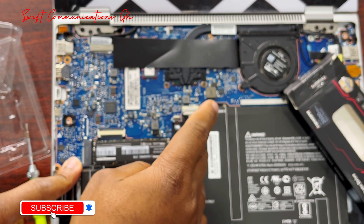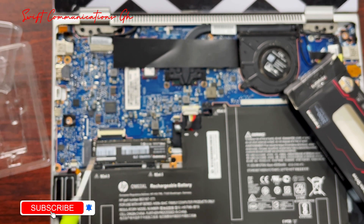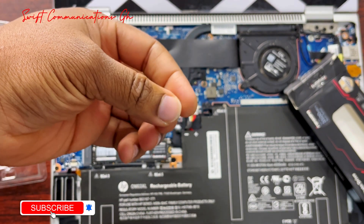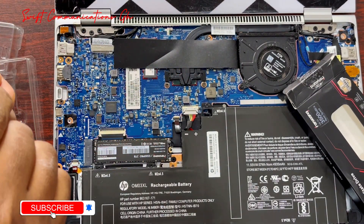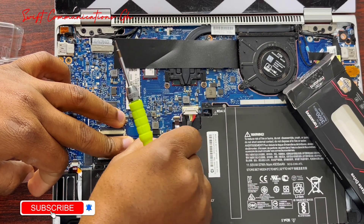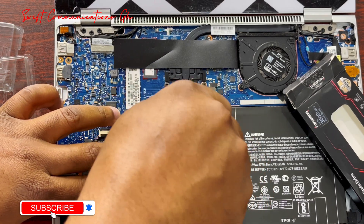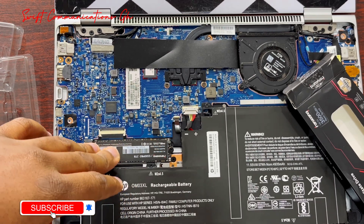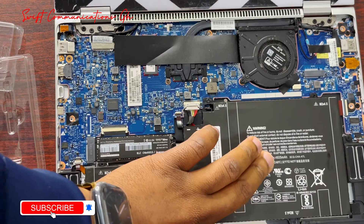So let's insert it — you push it in until the screw hole is open, then insert the screw back. Note that the first procedure after upgrading your hard drive is to install Windows on it. Our hard drive came with Windows already, so we will skip that step.